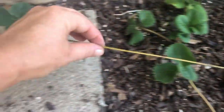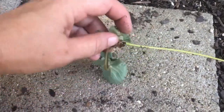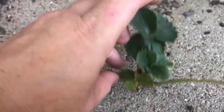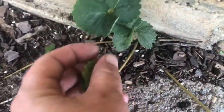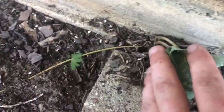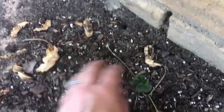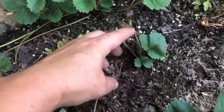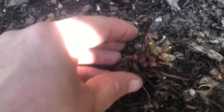Strawberries are better at propagating themselves through runners than from setting seed — they send off these long shoots and it creates a whole new plant with its own root system. This little one obviously can't root on cement, so it's still getting all of its nutrients from its mom plant. But it sent off another runner that is rooted, then another one that's also rooted, and it just keeps going. So just this one runner alone gave me four new plants, with a fifth one coming in, and this is going on all throughout my patch.